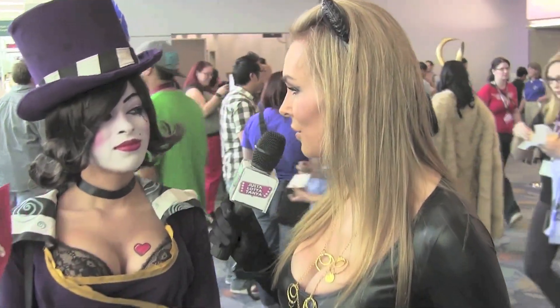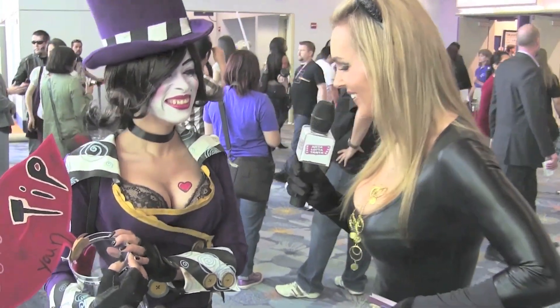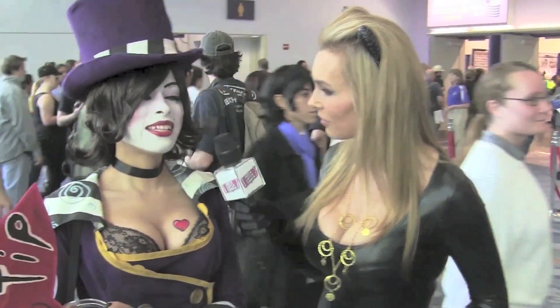Hello, I just spied you. What's your costume? Mad Moxie from Borderlands. So you're going to have to explain a little bit more for me. Borderlands is a RPG shooter. It's a video game by Gearbox Software. That's why I didn't know — video games. Wow, this is an amazing costume. Did you make it yourself? I did, yes.